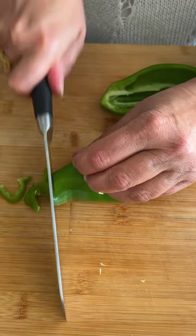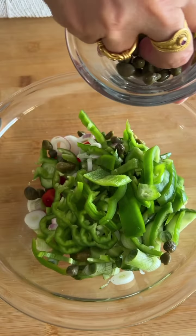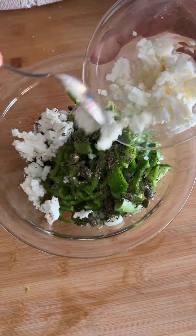A bell pepper goes in next, seeded and chopped or sliced — your choice. I like to add capers; the best are from Santorini. Then some Greek sea salt and dried oregano. Add about half a cup of crumbled feta and save the rest for garnish.